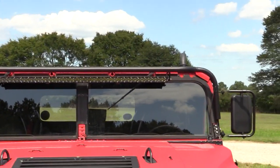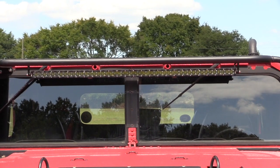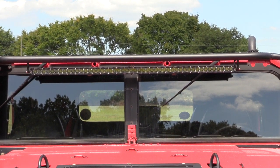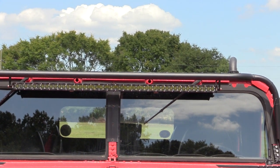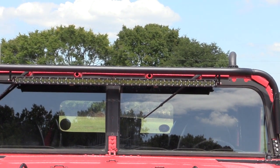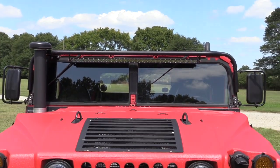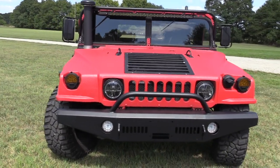Up top, it has a rack from Custom Combat Trucks designed to hold a 50-inch LED bar, which is extremely bright and works awesome. The way it's set up, it doesn't create any glare on the windshield. I find myself using that light bar a lot in this truck.